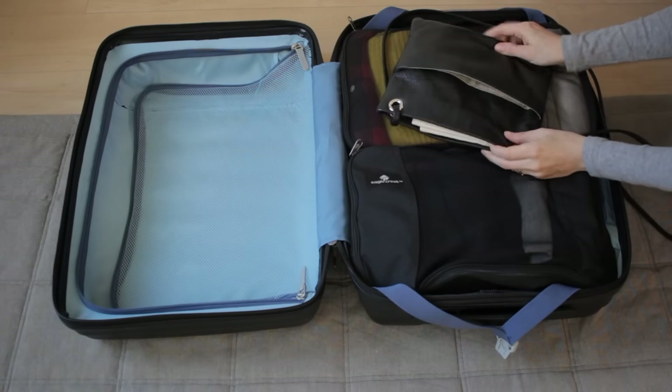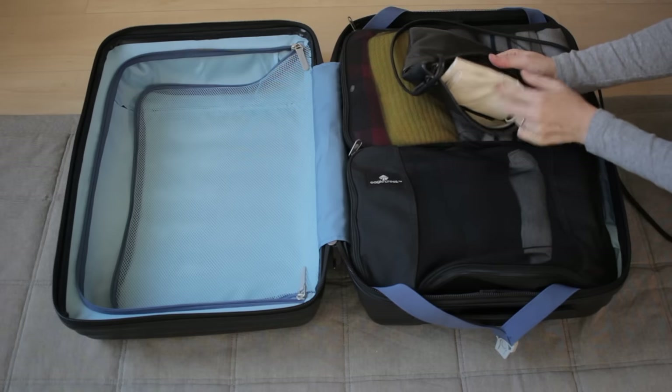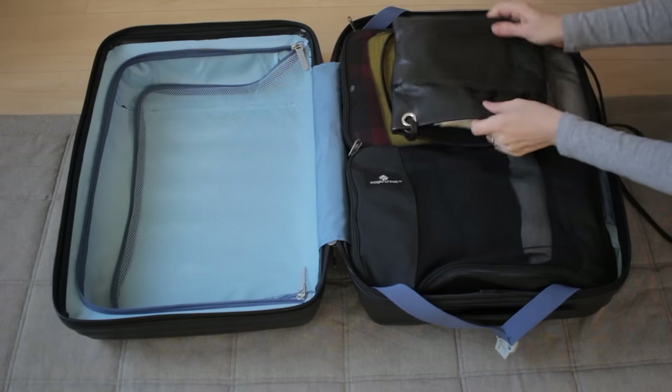This is my purse. I won't be using this at the airport. I'll also keep a canvas bag inside in case I want to buy something or I need to take anything out.